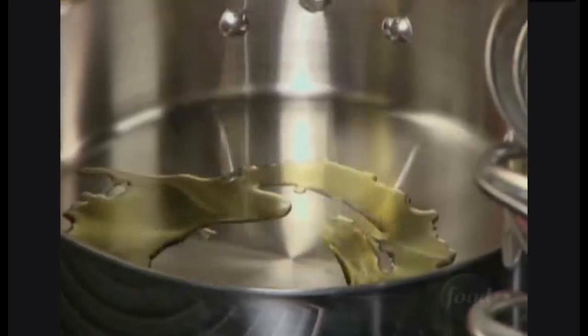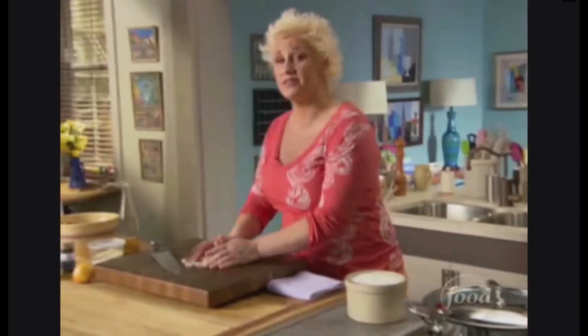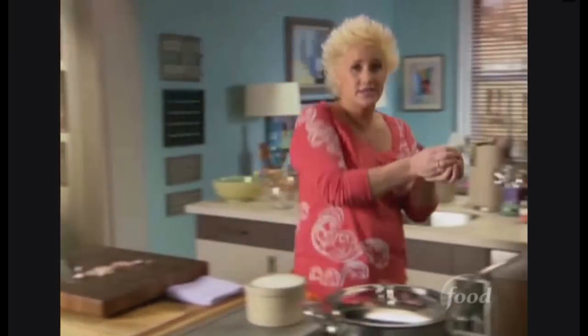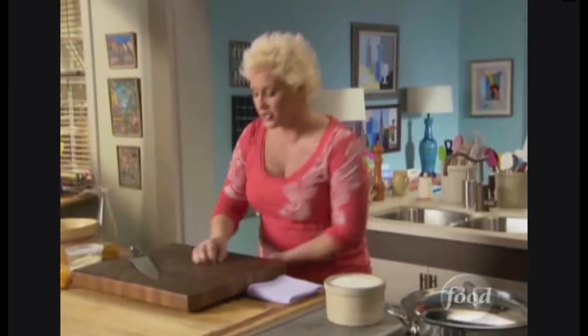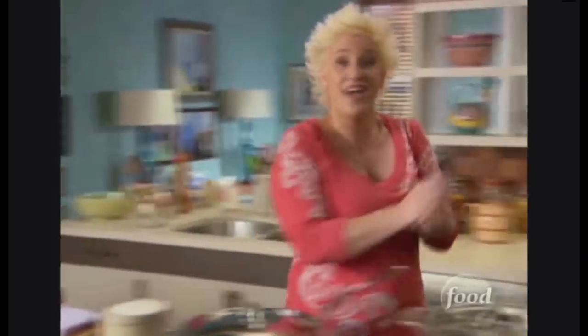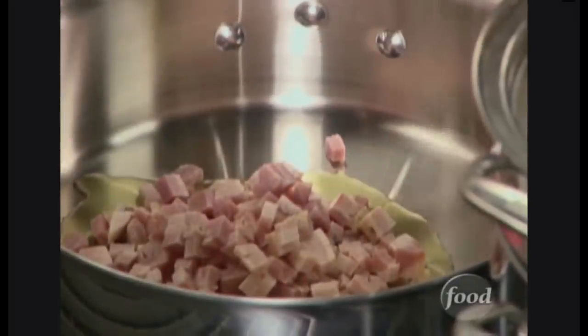I'm getting ready to start my carbonara. I've got a lot of lovely pancetta diced here, and I'm going to add it to my sauté pan that has just a little bit of olive oil. Notice the pan is cold — we're warming all this stuff up together so we melt the fat out of there. This is called rendering. We're going to use all of this big fat pan full of fat, and we do that low and slow.